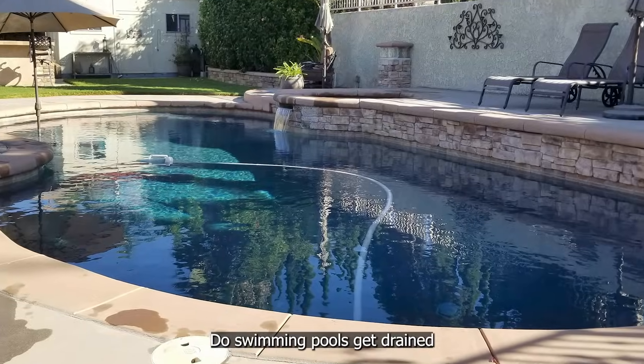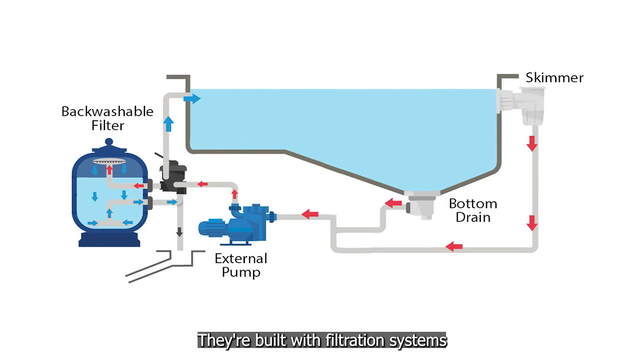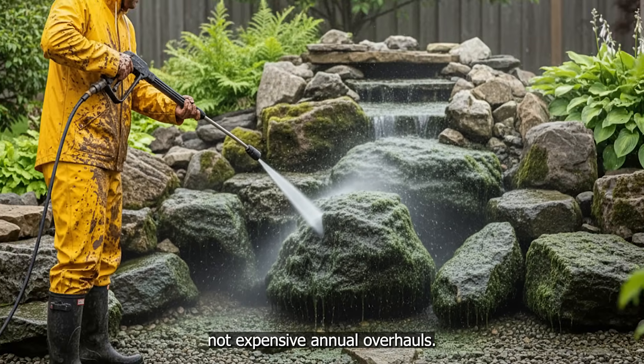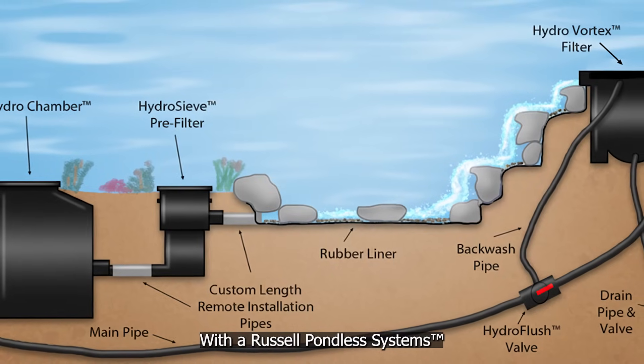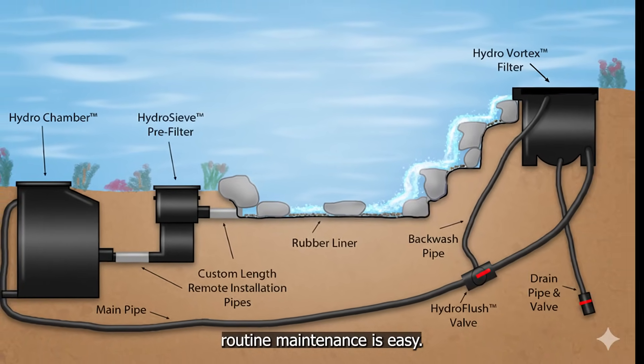At Russell Water Gardens, we do things differently — we design filtration equipment for real people, real homes, and real life, not for unnecessary annual cleaning jobs. Think about it: do swimming pools get drained and pressure washed every year? Of course not. They're built with filtration systems that support routine maintenance, not expensive annual overhauls. Your pondless water features should work the same way. With the Russell Pondless Systems' ultimate easy-to-clean pondless waterfall, routine maintenance is easy.